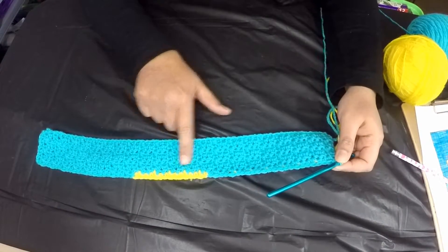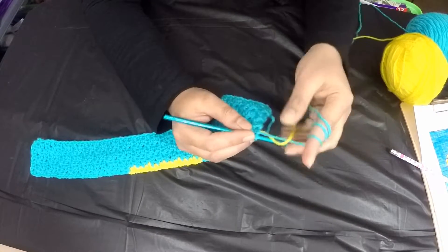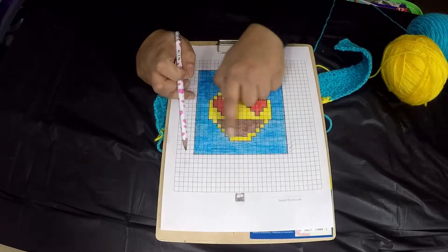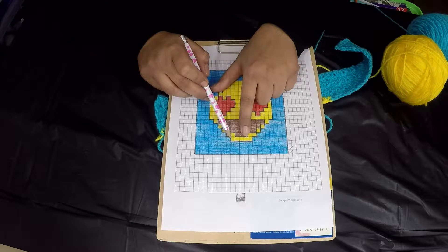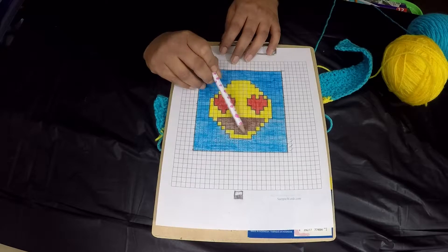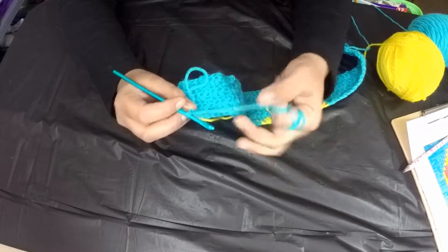After completing the 24 turquoise stitches on the other side, to carry the yellow yarn forward, loop it over the turquoise and chain one with turquoise, then turn your work. For the second half of graph row four, the pattern is double crochet, single crochet, double crochet. Make 24 turquoise stitches while carrying the yellow yarn along, as we'll need it again in the center.